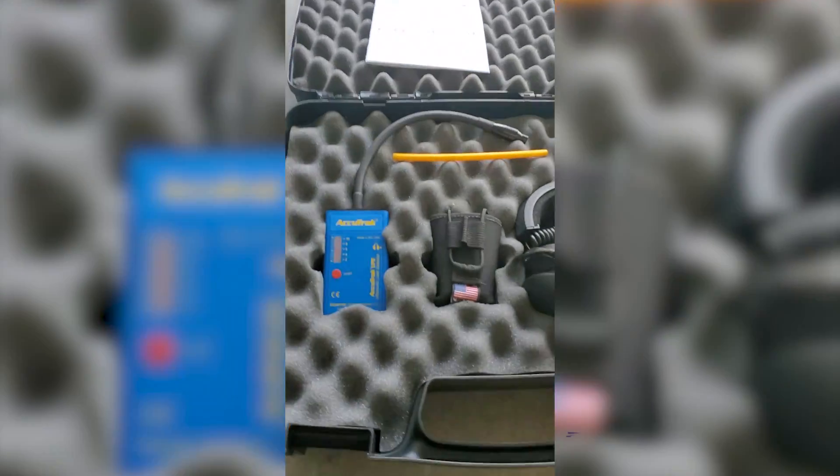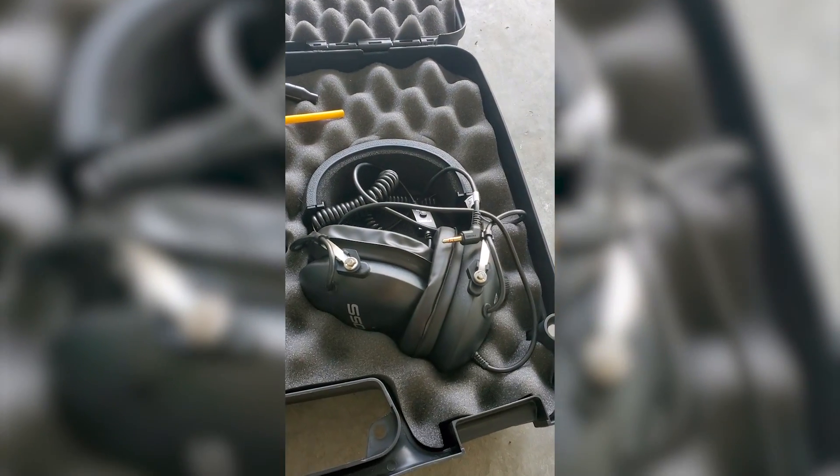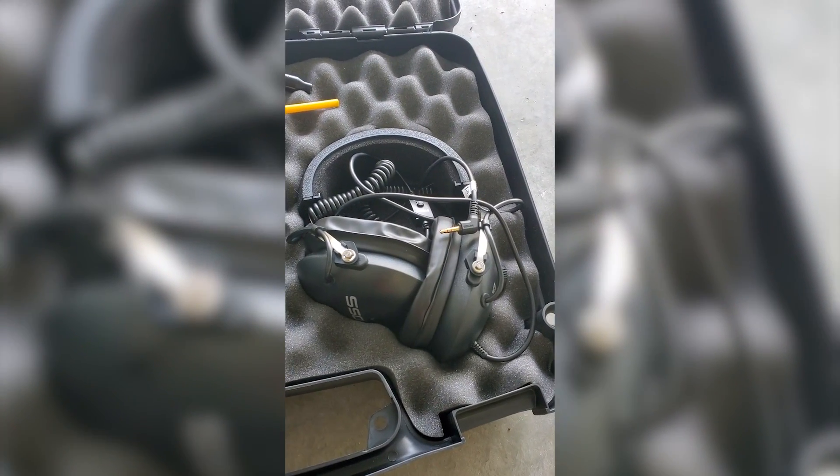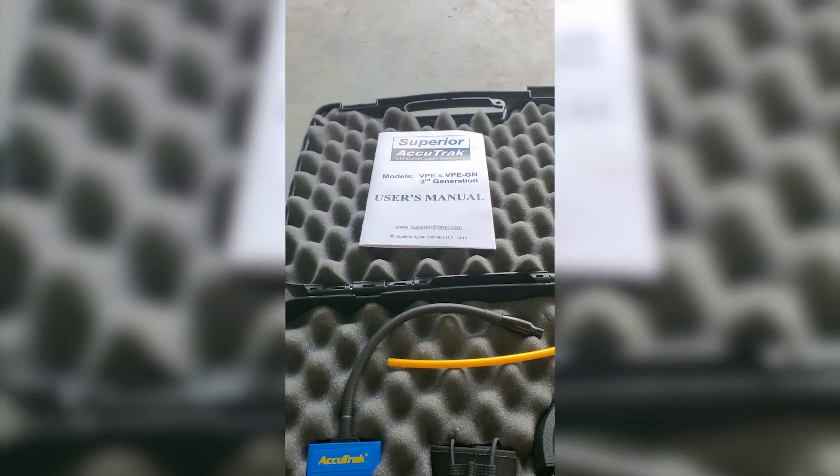Doing my first relief check with this Accutrack ultrasonic leak detector — it's amazing. Here it is: we've got the detector itself, we've got the noise-cancelling headphones, and the user manual, because RTFM. So we're going to really put it to the test and see how it does.